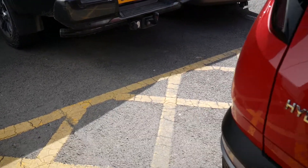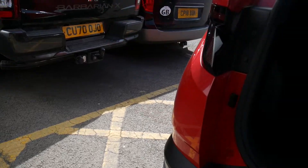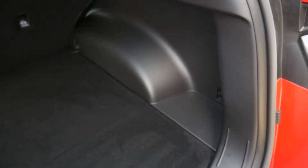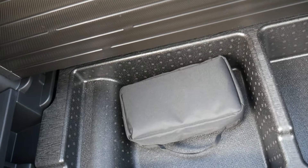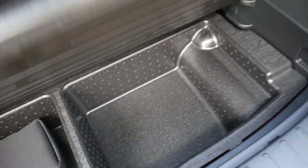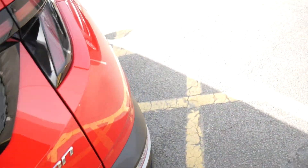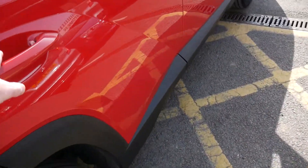Looking at the boot, there's a tonneau cover keeping everything neatly out of sight. It's a really good size boot. Under the boot floor you've got your tyre inflation kit as well as some additional storage space.